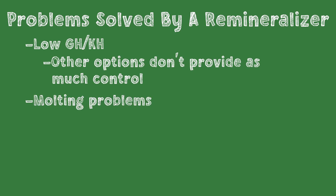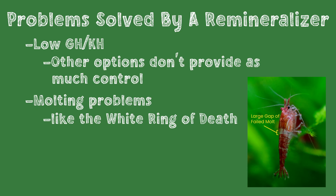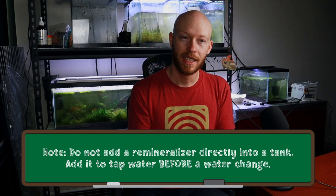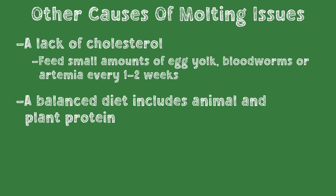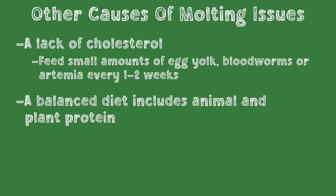A second problem a remineralizer might help with is the white ring of death or other molting problems. The white ring of death is a sign that a shrimp may not be getting the right mineral levels to molt properly. The best way to fix this is to completely replace the water with remineralized RODI water, but even adding a remineralizer to tap water can help balance those mineral ratios, as long as we're not pushing GH and KH out of range. Other possible causes of molting problems include a lack of cholesterol, which can be prevented by periodically feeding a small amount of egg yolk or bloodworms, and a balanced diet with animal and plant protein also helps.